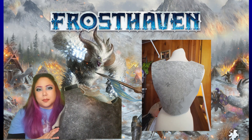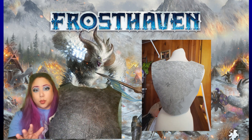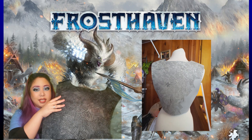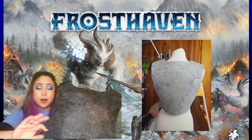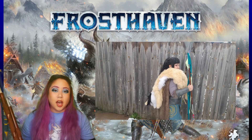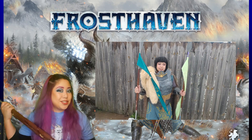The hand carving took me about four days to complete, but it was so worth it. Looking at it on camera right now, it just looks amazing.